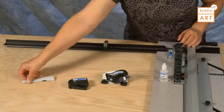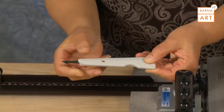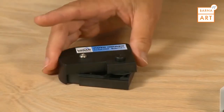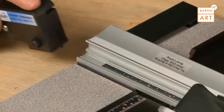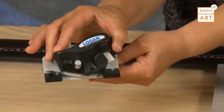Also included is a plexi acrylic cutter with a fold-out blade, a paper trimmer that will also connect into the guide rail, and the last of the accessories is an 8-ply bevel cutter.